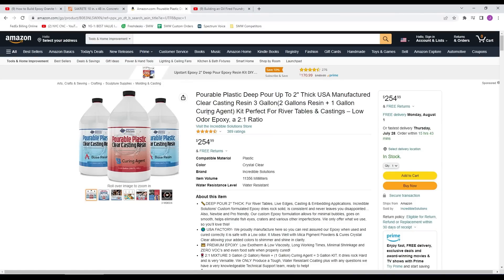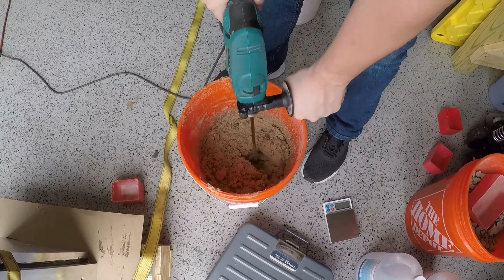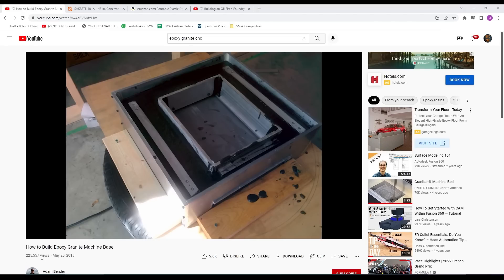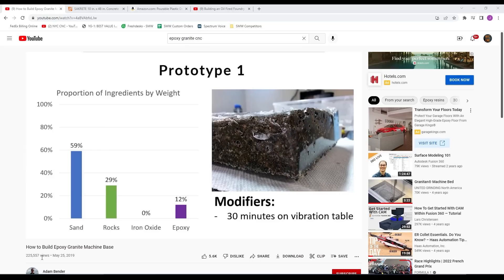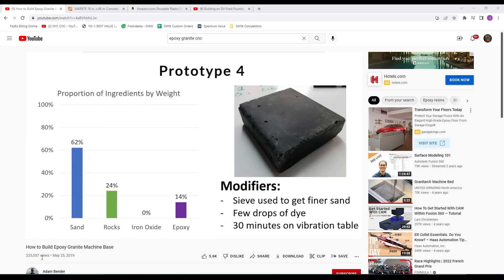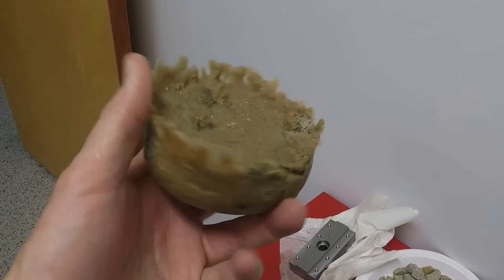We bought a three-gallon kit off Amazon for about $250, and when we mixed it with the aggregate and sand, that was just enough for this project. If you aren't familiar with epoxy granite or mineral granite casting, I recommend this video from Adam Bender on building an epoxy granite machine base — he did a great job talking about what epoxy granite is and showing prototype and testing with advantages and disadvantages of different recipe blends. We had a little advantage here because we didn't really care about the look of the epoxy granite — all the features are hidden — and I also wasn't worried about minor voids.